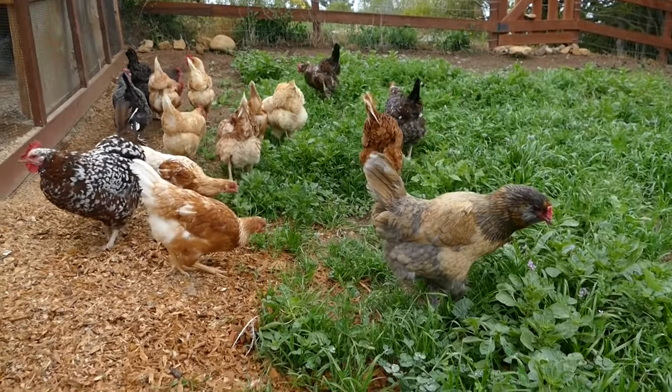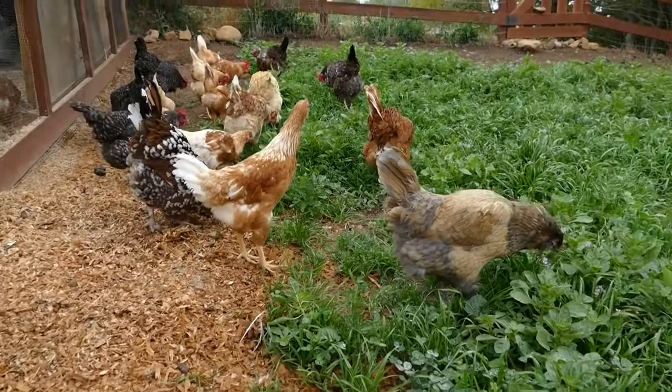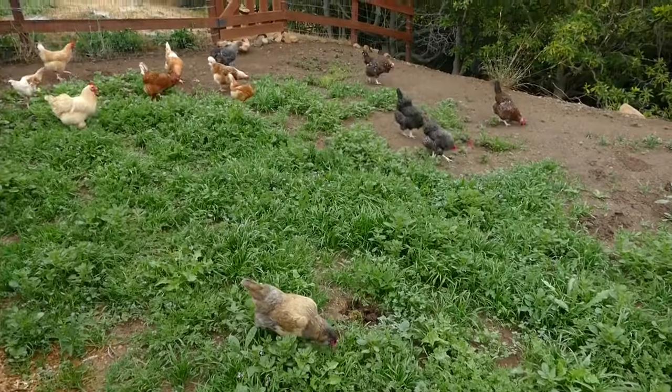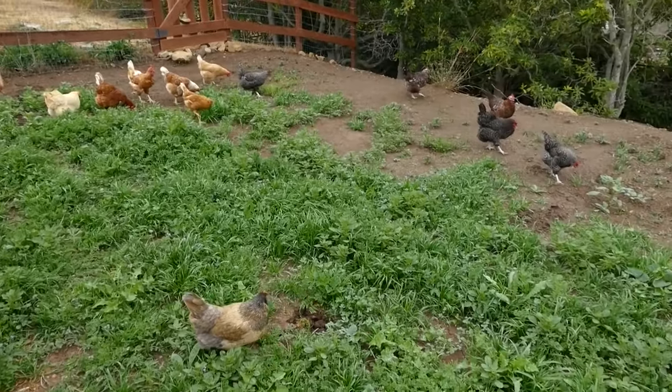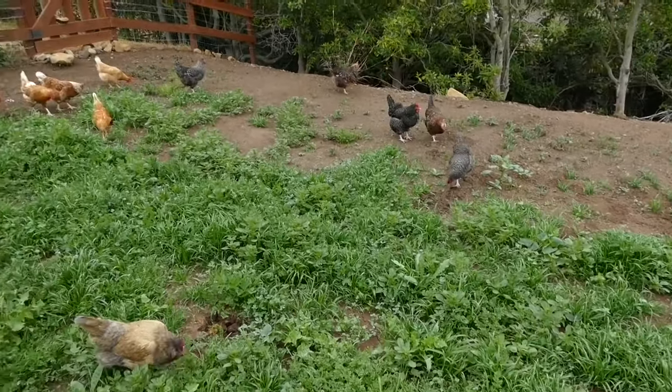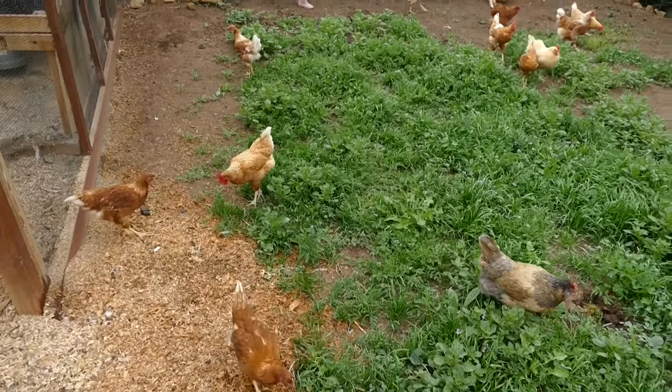They definitely like this and they are just going to town. They seem pretty darn happy. Of course this one's scratching in the wood chips — come on, there's a brand new pasture, go eat that! They're going to town on this, they're loving it, they're spreading out, looking for the greenest greens. I'd say this is a success. Thanks for stopping by today — make sure to subscribe if you're not already, drop us a thumbs up, please comment on the video, and we will see you next time.